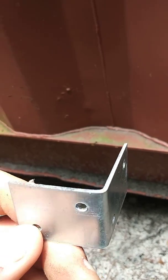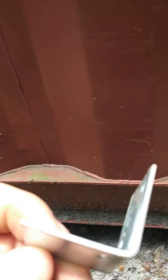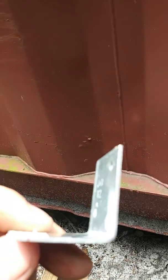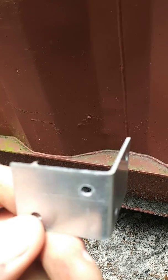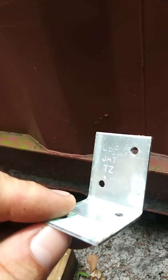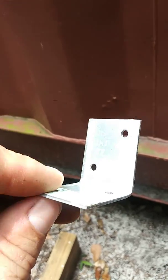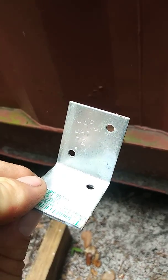I probably overbuilt a little bit, but the idea was that I did it every 16 inches across the length of the shipping container. Then I spray foamed, and used plywood as my siding. I'm going to do some different designs, but I'll show you the end results in a different video.